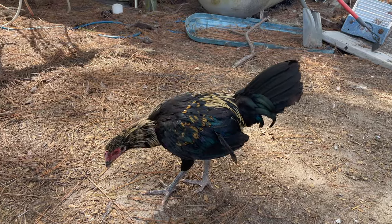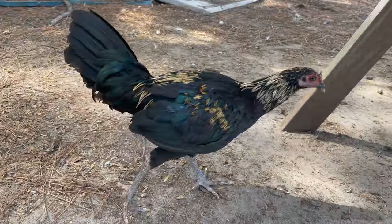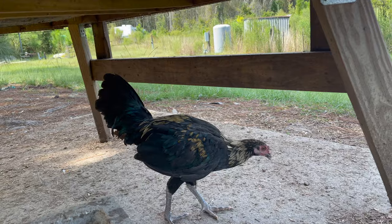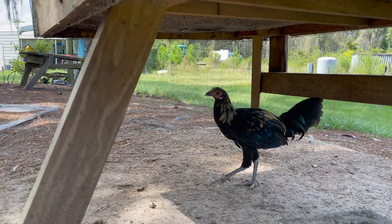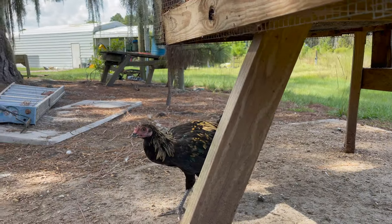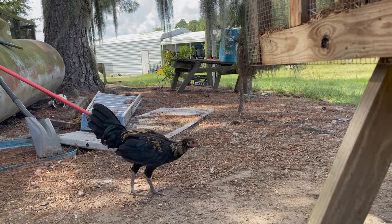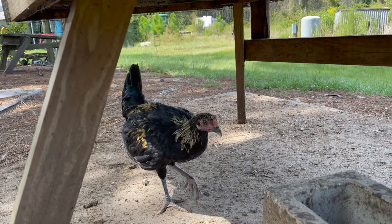Okay, here's some good footage of my little half-Azeel, half-Liege stag. Let's see just how good his physique is — long legs, strong legs, muscled. He's kind of just a chick; I think he's about five months old. So he's got a lot more maturing to do. I'm very impressed with him.